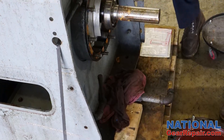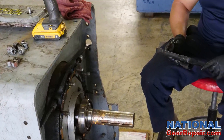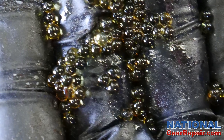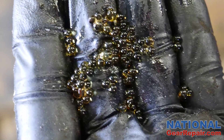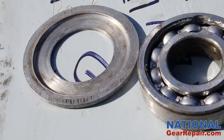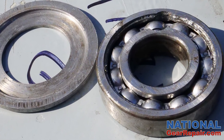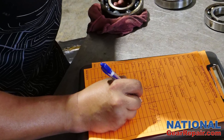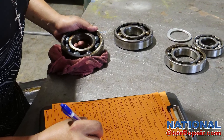Our technician began to disassemble the drive to assess its condition. Metal particles were found in the housing due to a failed bearing on the input shaft. Our technician documented all bearing and seal numbers in his failure report.